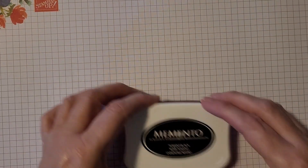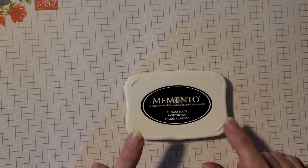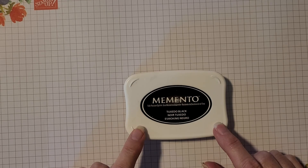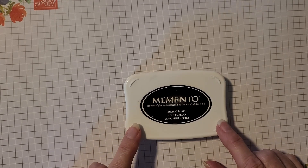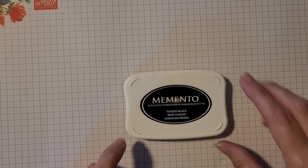Next, and most people will be familiar with this as well, is the Memento Tuxedo Black ink. This is the ink that most of us use for our projects, and it's a common and important ink to have for any project that you're going to do.